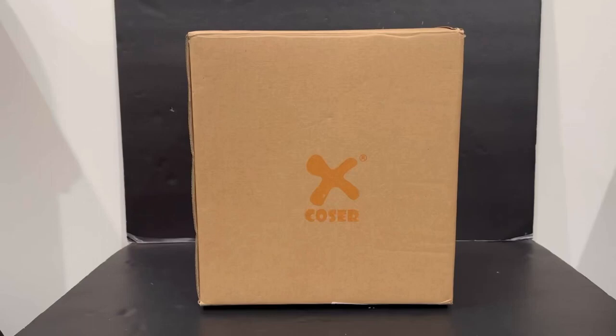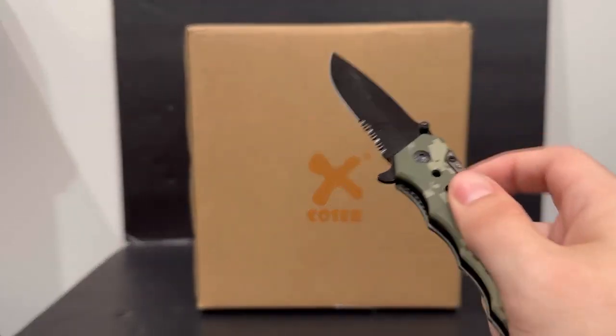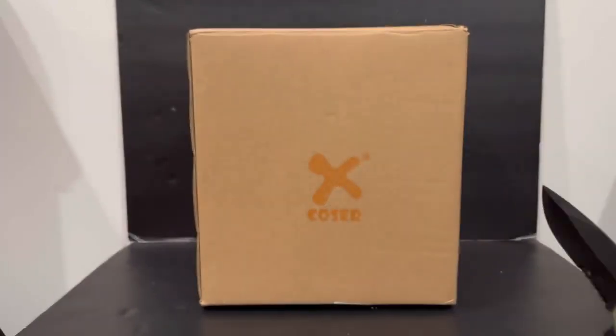What is up guys, welcome back to another video. Today we're going to be taking a look at the X-Cozier Star Wars Commander Gree helmet. I paid around $130 for this piece — that's what it's going for. You can find quite a few different helmets that X-Cozier produces on Amazon, eBay, or other platforms. I got my trusty knife here, so let's go ahead and get this thing out of the box.